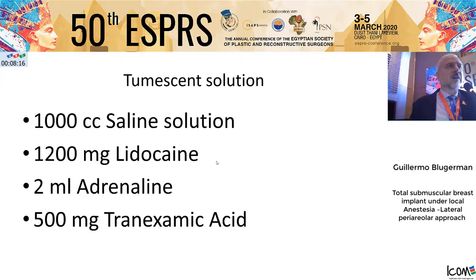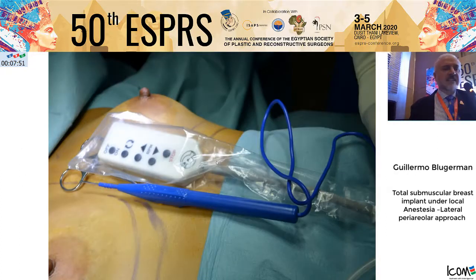We use our peristaltic pump to filter the tumescent solution. The solution consists of one liter with 1,200 mg of lidocaine and 2 ml of adrenaline. In the last four years, we added 500 mg of tranexamic acid to the tumescent solution to reduce the risk of re-bleeding, because the adrenaline reduces bleeding but re-bleeding after dissolution is stopped by tranexamic acid.